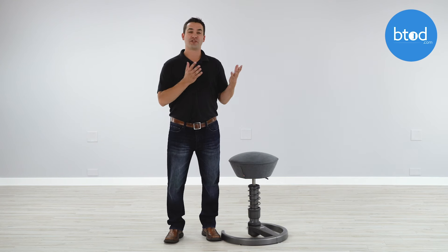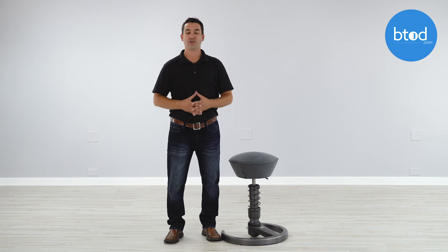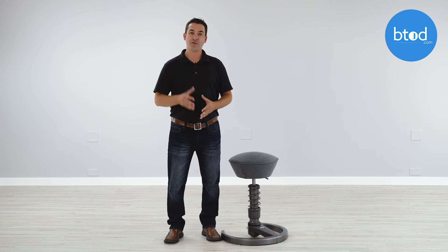I hope this video has been helpful in highlighting the potential upsides and downsides with the Swapper so that you're more informed when making your buying decision. If you'd like more information on the Swapper, visit us at btod.com for the full in-depth review.